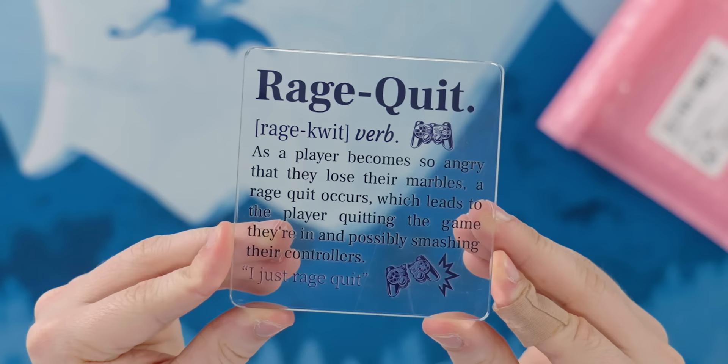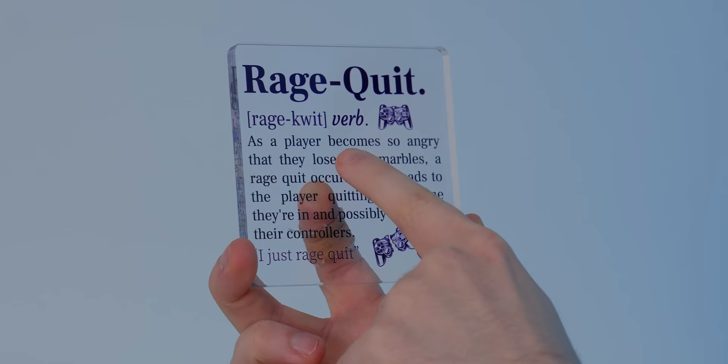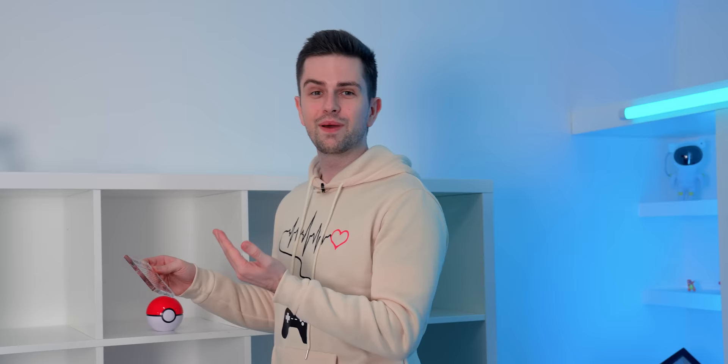Playing with noobs in League can be a very frustrating experience. This little trophy is something you can give to that one friend who's very bad at League and often becomes so angry they lose their marbles. It's basically the definition of a rage quit on a plaque, and I think we're going to put it here to remind us that smashing controllers is expensive.